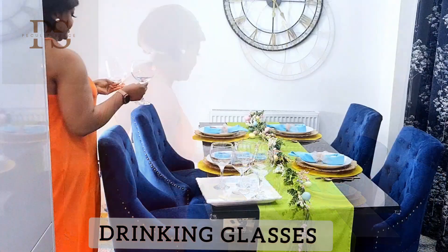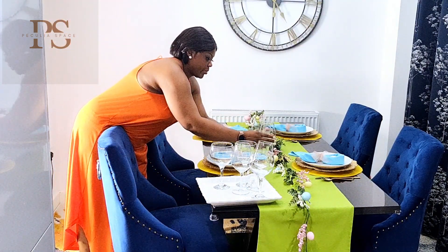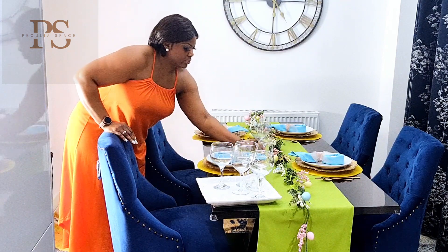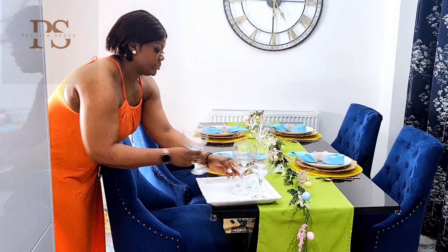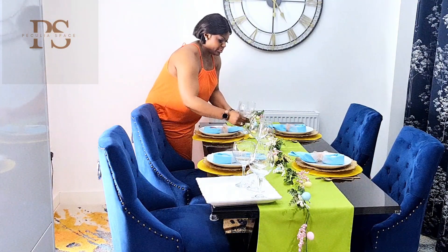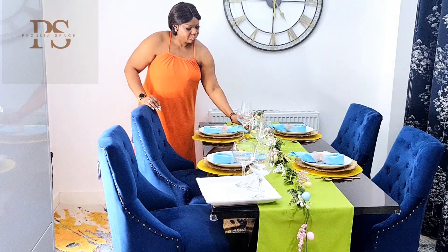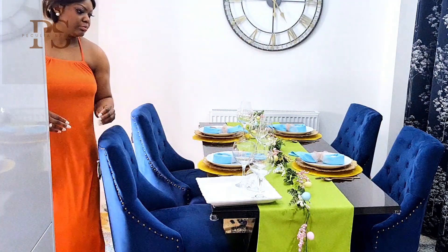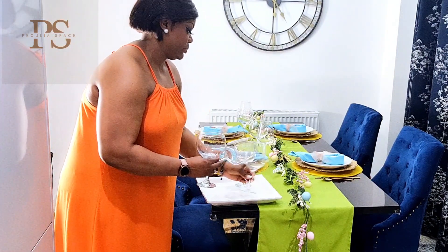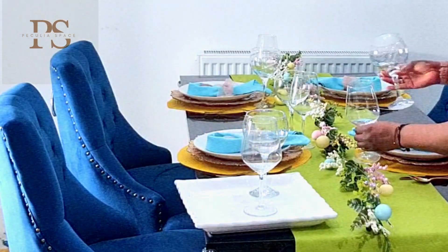For the glasses, I'm sharing wine and water at my Easter table, so I'm using two glasses — one for each. It's totally up to you: some people use one, some people use two, depending on what you're serving. I'm just going to go ahead and place both glasses next to each guest, and that's how I do it.